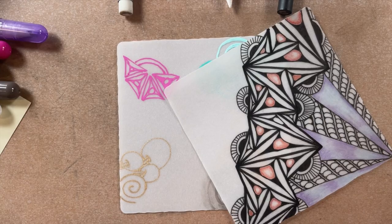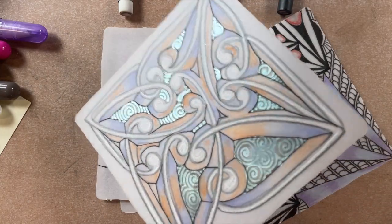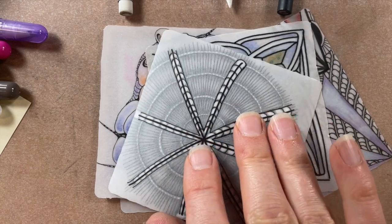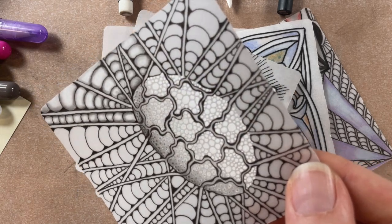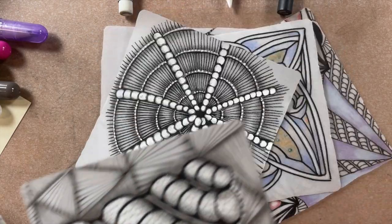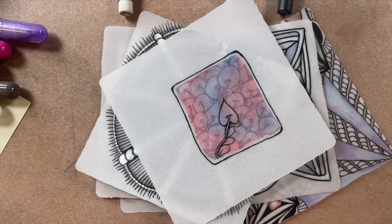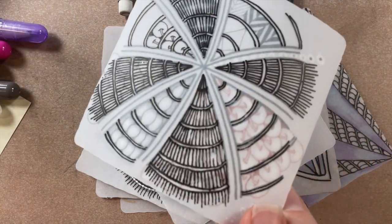Here are a couple of tiles we've done in the background, exploring with different Microns and Jelly Roll metallic pens. The white Jelly Roll creates a really cool, subtle but effective effect. Playing around with dots — they're so fun to shade and play with. Here's a cool tile playing with both sides — how cool is that? And here's a neat effect with the brown coming through. We haven't shown the pastel pencils yet — we're going to have to show those.